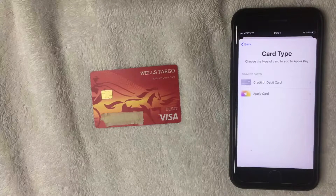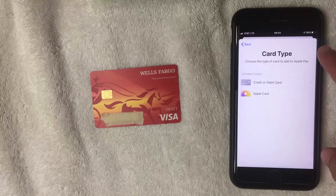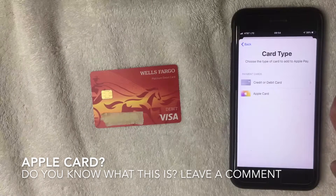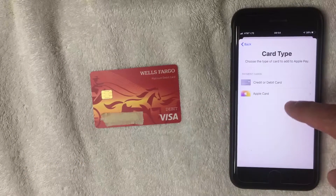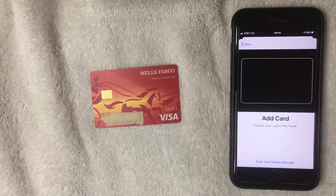Next, choose what type of card you're going to pay with. Today we're adding a Wells Fargo debit card — it's a new account I just got. Go ahead and click "Credit or Debit Card." There's also an Apple Card option — I'm not sure exactly what that is, if you happen to know be sure to leave a comment below — but I'm just adding a typical Wells Fargo debit card.